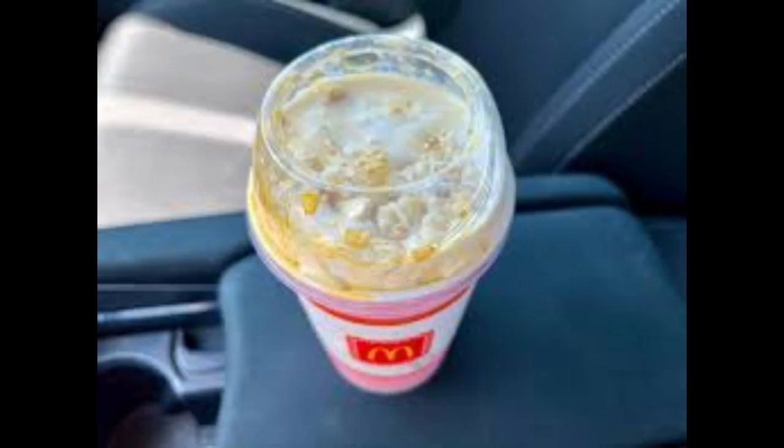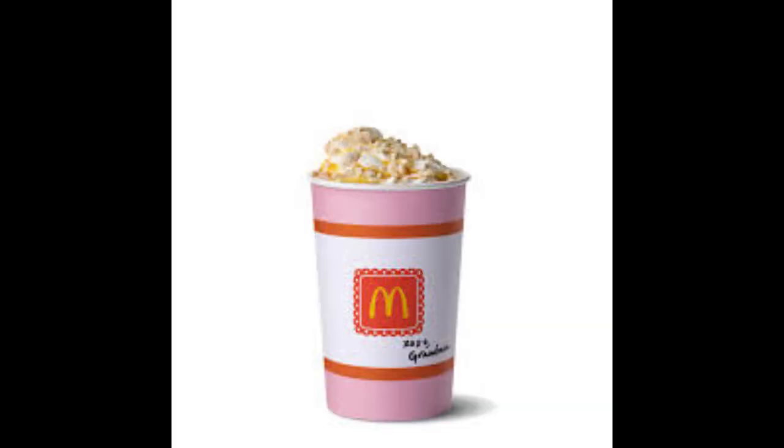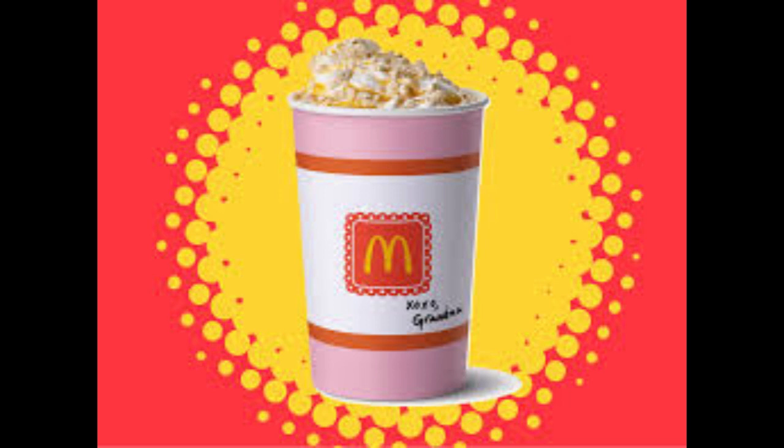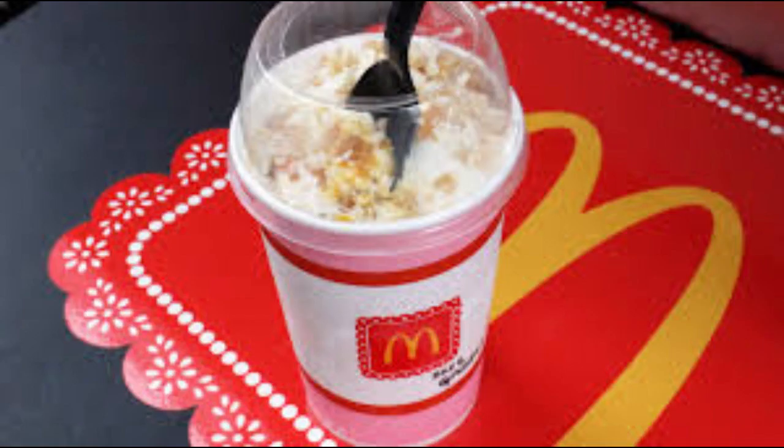I took my first bite of the Grandma McFlurry and was immediately hit with the taste of creamy vanilla ice cream. The texture was smooth and velvety, just as I had come to expect from a McDonald's McFlurry. The graham crackers added a satisfying crunch to each bite, giving the dessert an added dimension of texture.